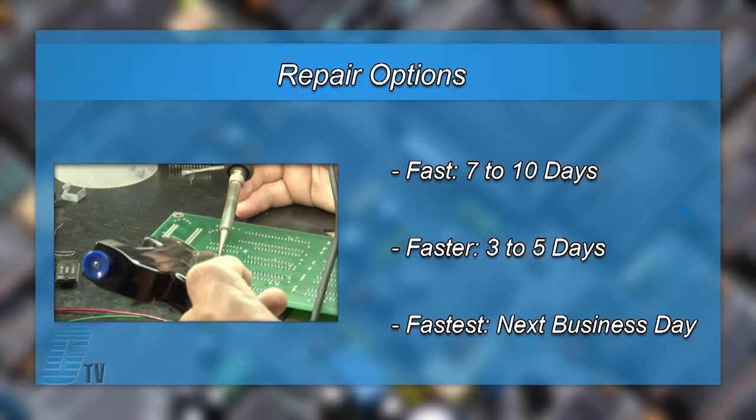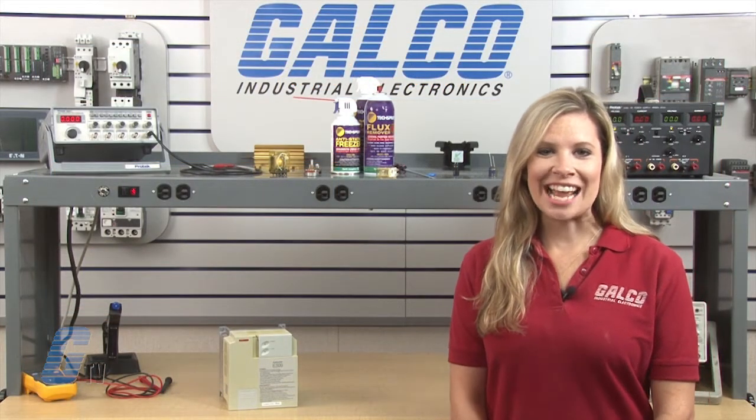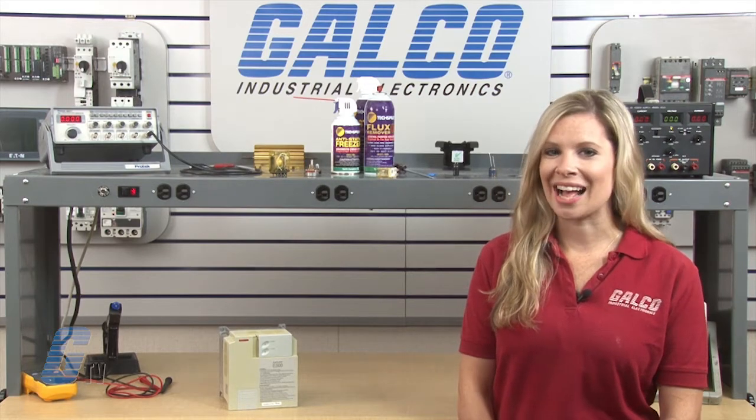We offer 3 repair turnaround options, which may be as fast as the next business day. Most repairs are pre-priced or may be sent to us for a free evaluation. See our entire list of repair capabilities at Galco.com.